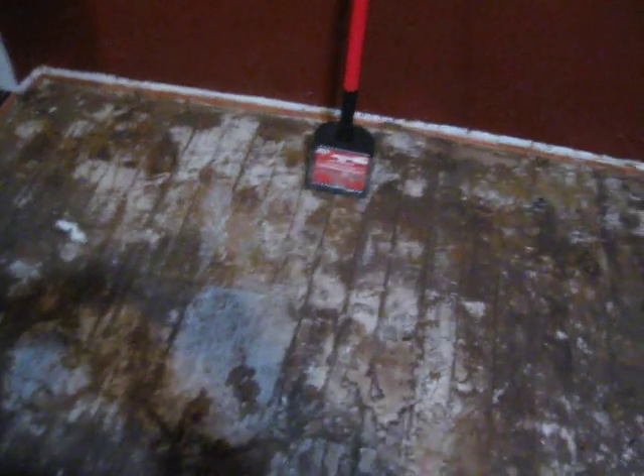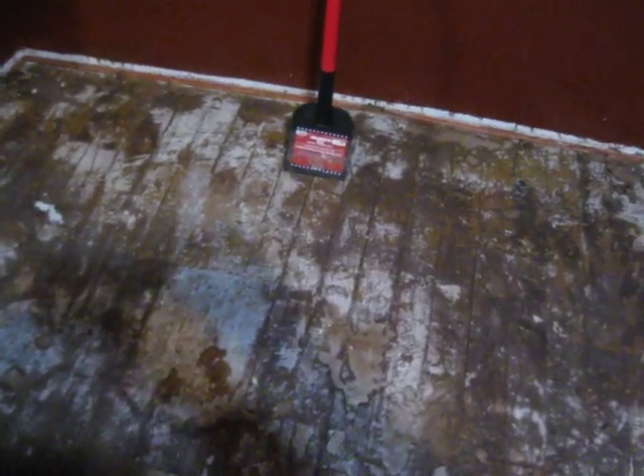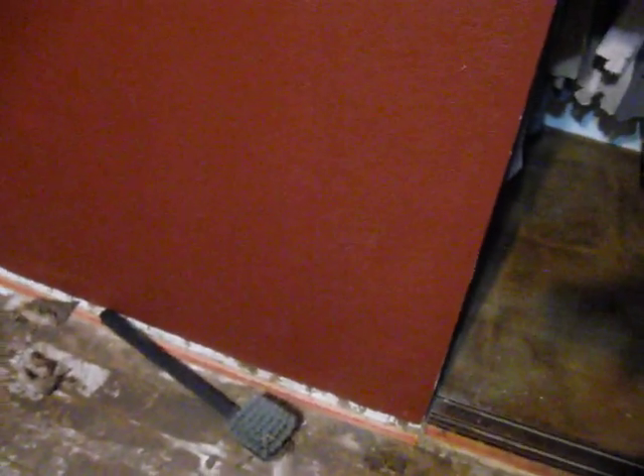This is going to be a lot of work, and it's going to be a while before I can get to my fish room. Meanwhile, we ran into a leaky water pipe and I'm not really sure where it was.